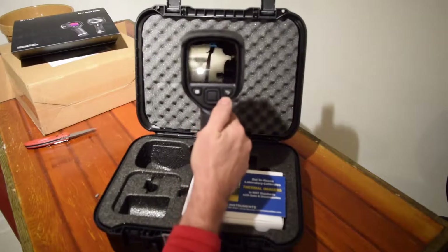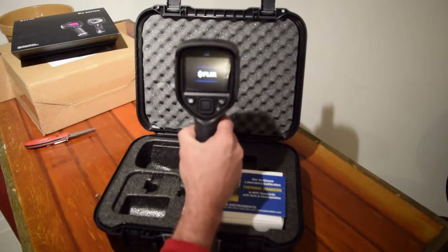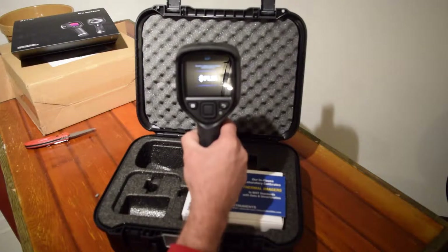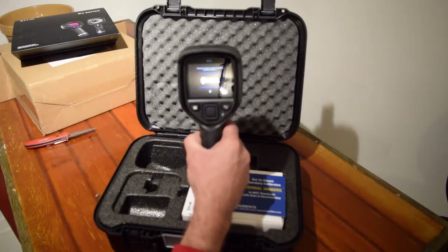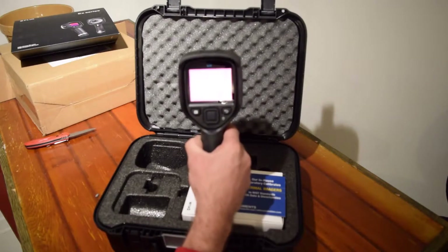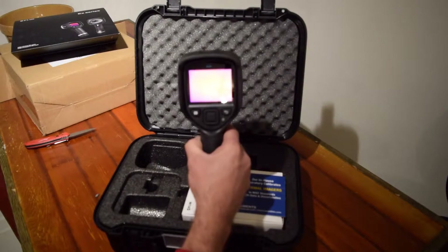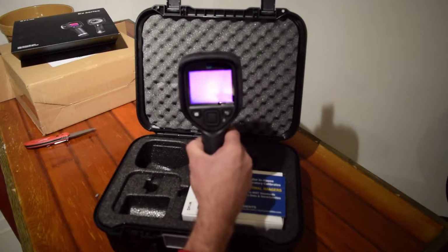Turn it on — you just hit the power button and it starts to boot. Takes a little while to boot. I don't even know if it's going to be fully charged. Storage like this is probably not fully charged. We'll just see how long it takes to boot here, and then we'll go on to looking at what else is in the rest of the box.